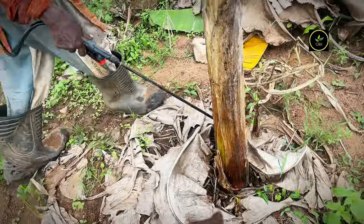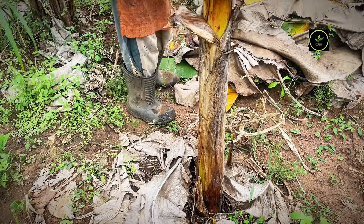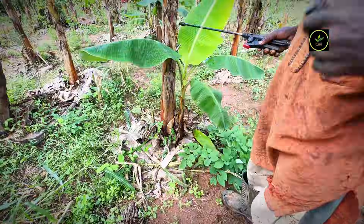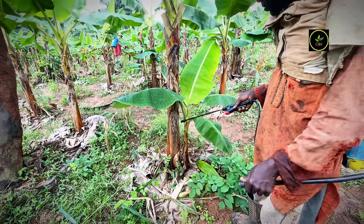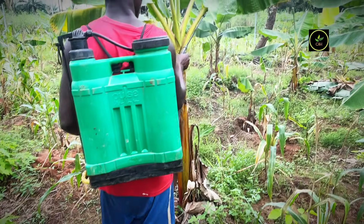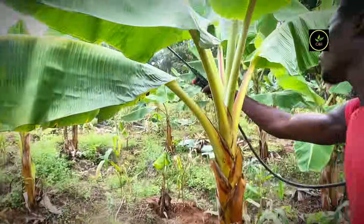Ensure that the entire root zone is targeted, because it is very good to disinfect the soil and keep the soil condition healthy. You also want to target the leaves of the plant — the underside of the leaves — in case any insects are hiding there.